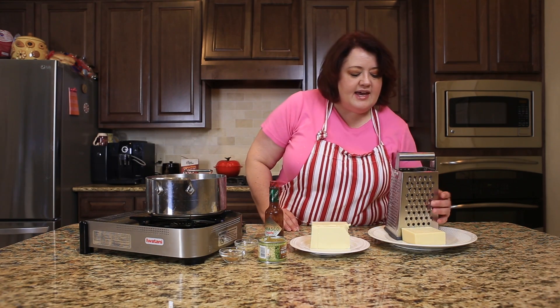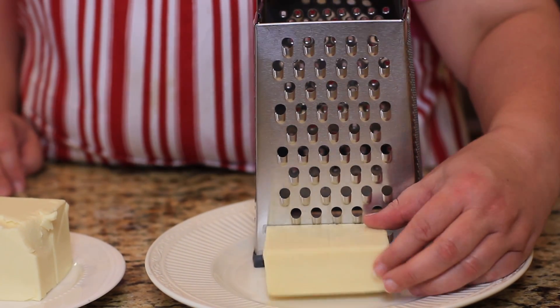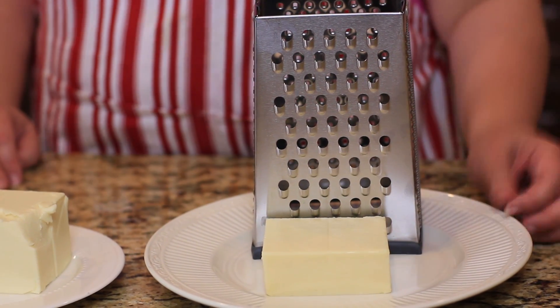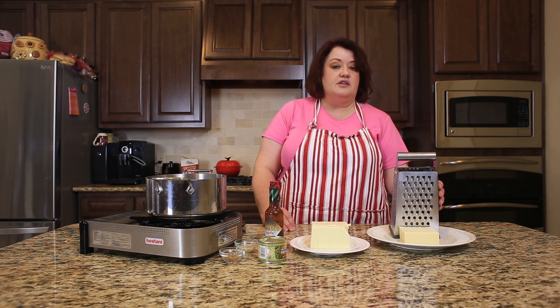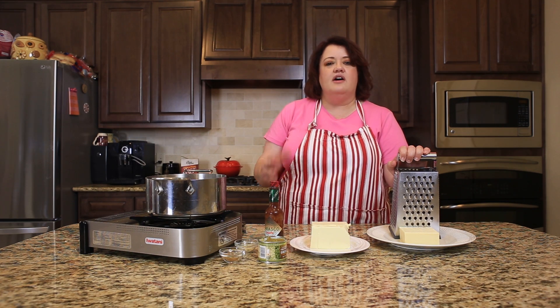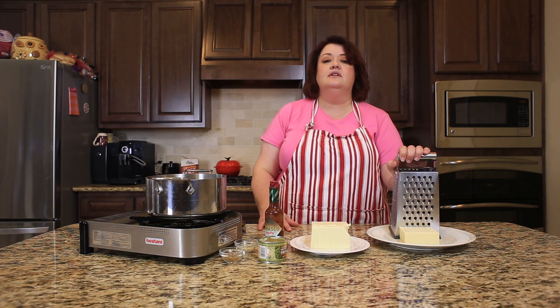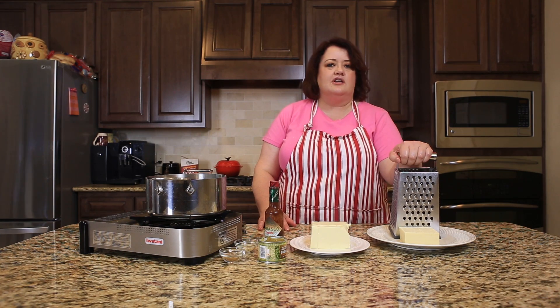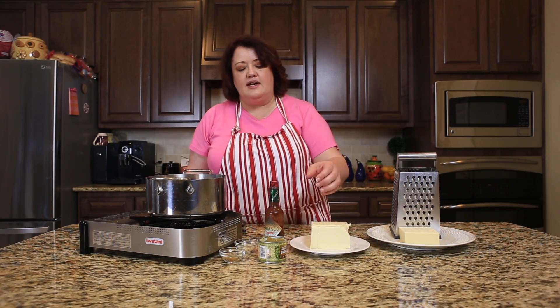I'm also going to use about a half a pound of Monterey Jack cheese. I'm going to go ahead and grate that myself. When using cheese, you're better off to grate it yourself — if you've ever wondered why packaged shredded cheese doesn't cake up and glob together, they put an anti-caking agent on it, so it doesn't always melt like it should.